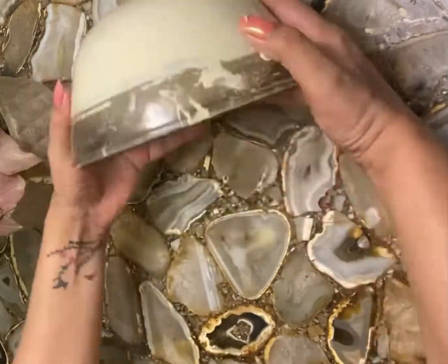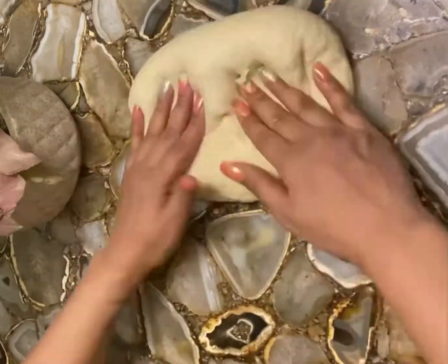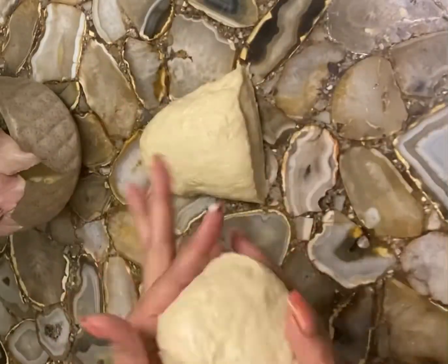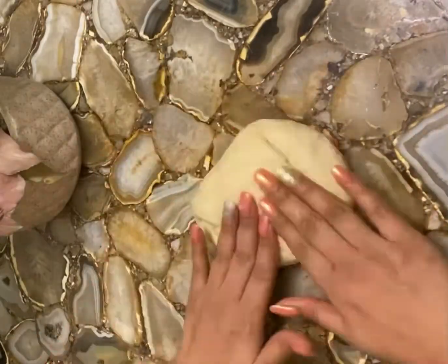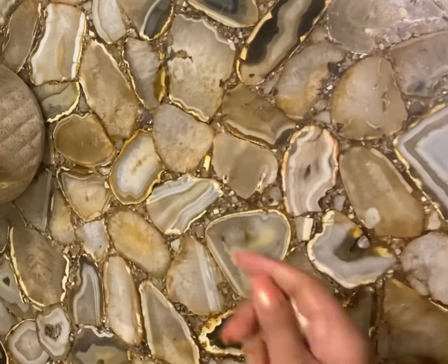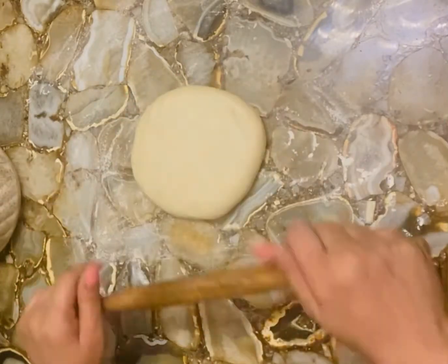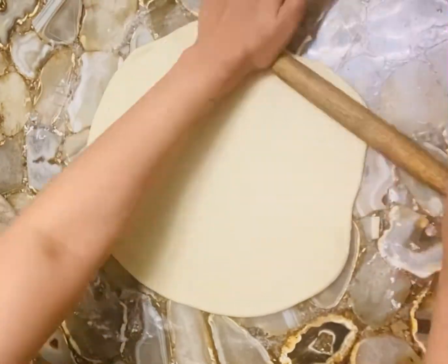You can see our dough is ready and it has doubled in size. Now fold it this way and cut it into two parts. Take one part of the dough and fold it. Sprinkle some all-purpose flour and roll it out into a rectangular shape.